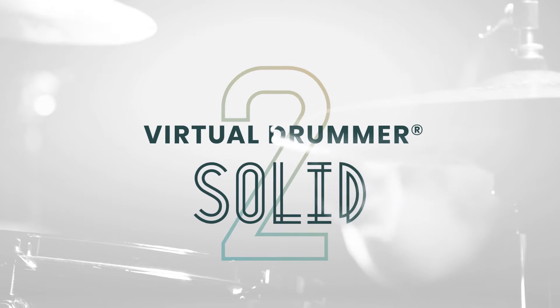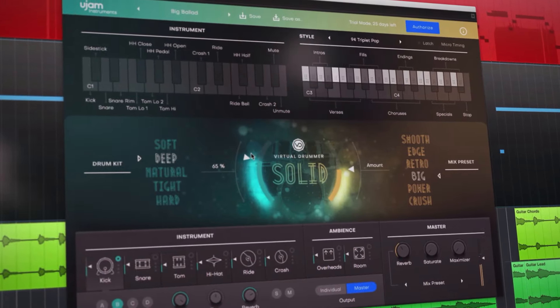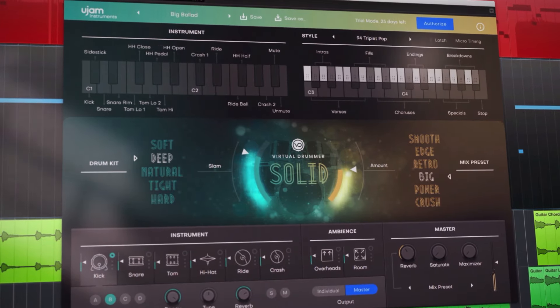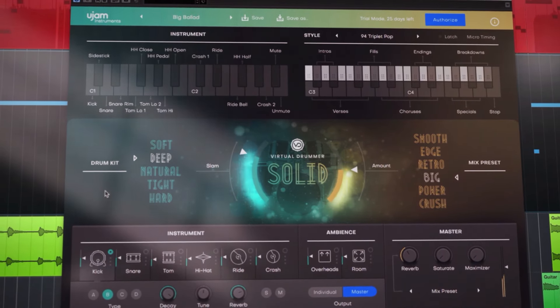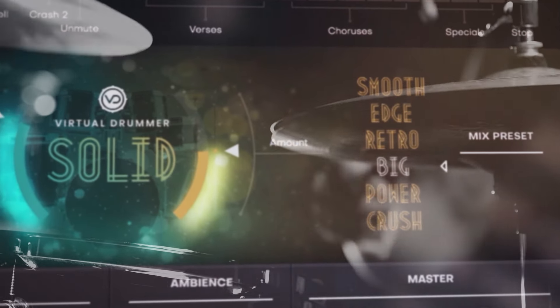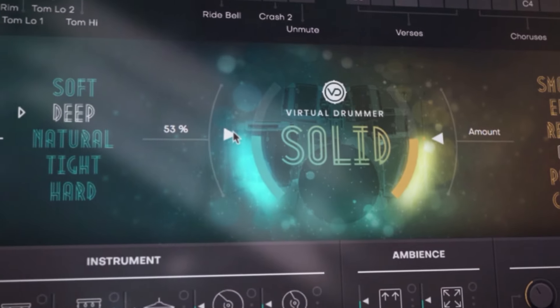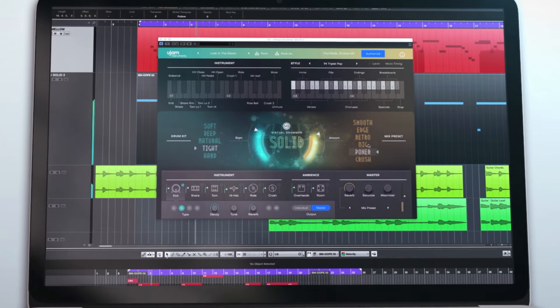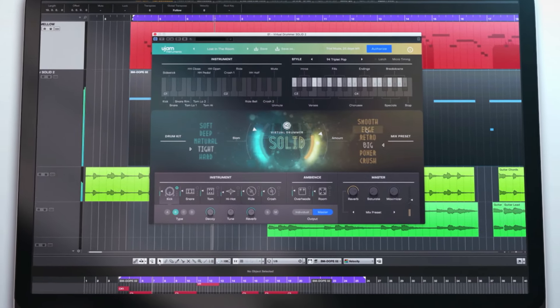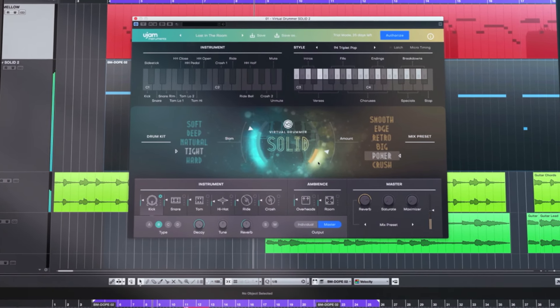Welcome to Virtual Drummer 2 by U-Jam Instruments. Virtual Drummer Solid is designed to be your professional gold standard session drummer — the studio professional we all dream of. Great sounding and impeccable at all popular drum styles. Whatever your skills, Virtual Drummer Solid makes it easy for you to create professional sounding drum tracks with ease, fun, and in no time.